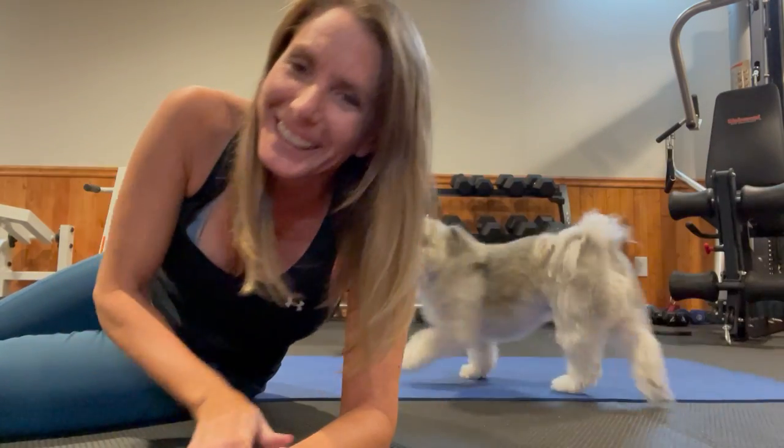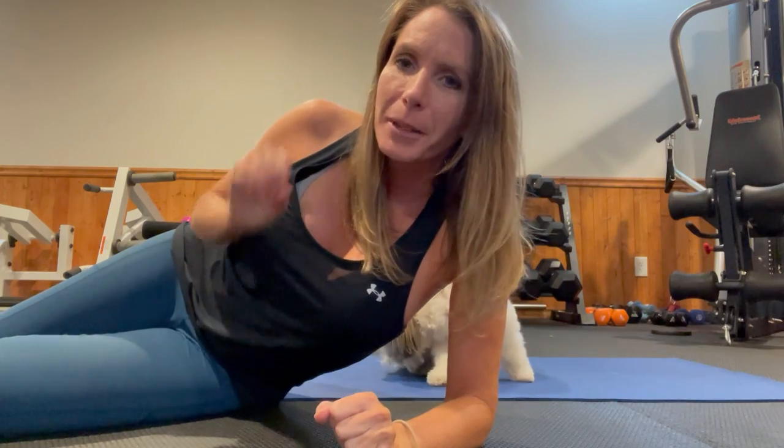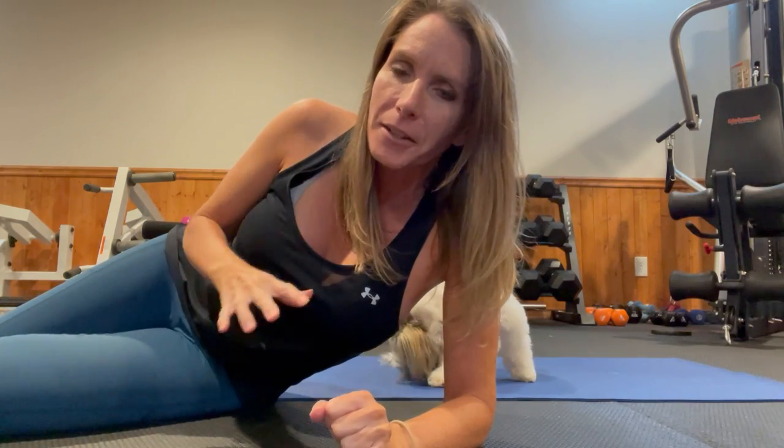Hey everybody, Nicole Simonin here from Shape It Up Fitness. I wanted to come on and give you a quick little video because I'm getting questions about how to get a flatter stomach.